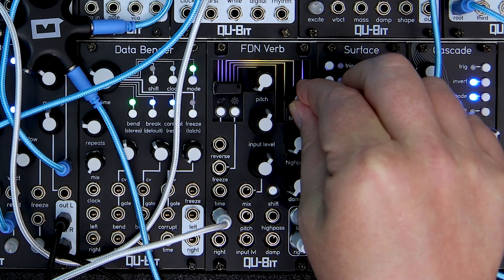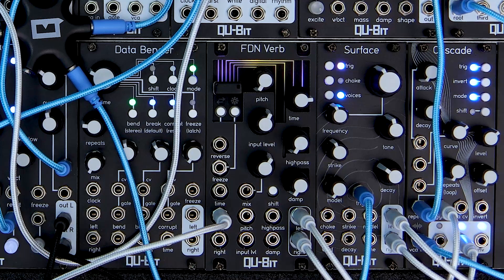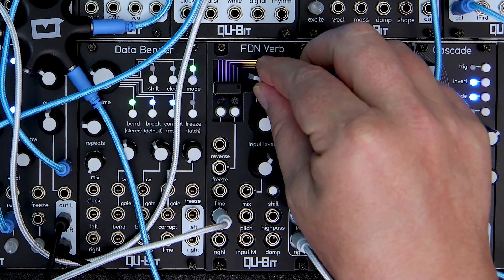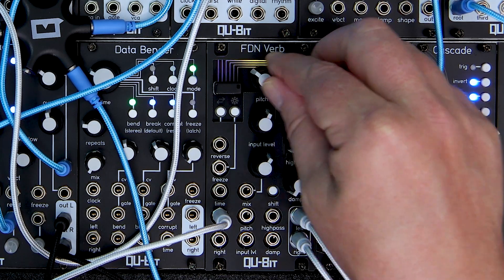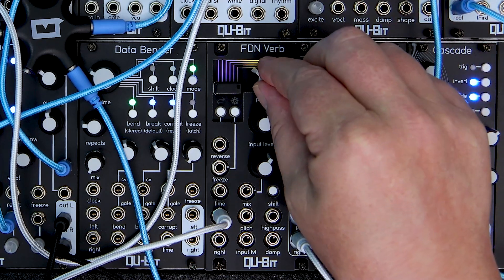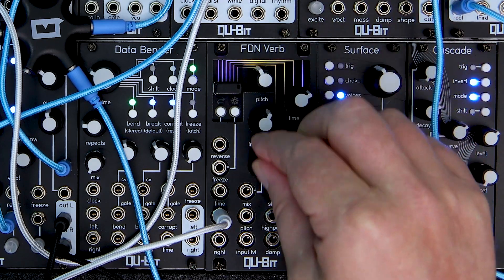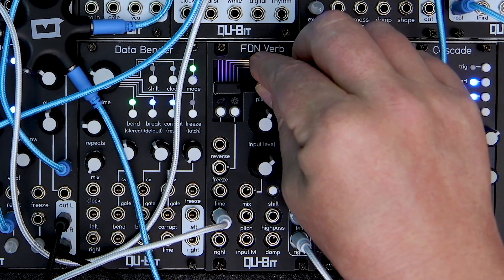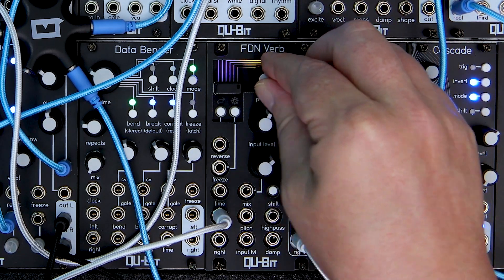Now our reverb is sounding amazing, but it's a little clean and metallic-like, so this is where pitch comes in, which adds pitch modulation to the reverberated signal. Turn it up just a bit and we begin to hear a more natural, warm reverb. And as we bring the pitch knob higher, the pitch modulation becomes much deeper, and at the end of the knob, pitch will simultaneously soar up and dive down through octaves.